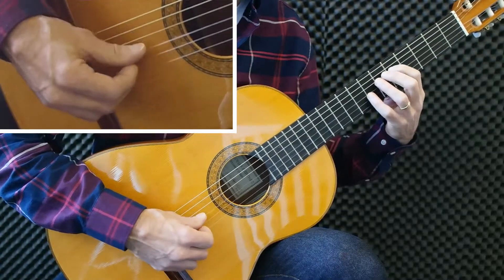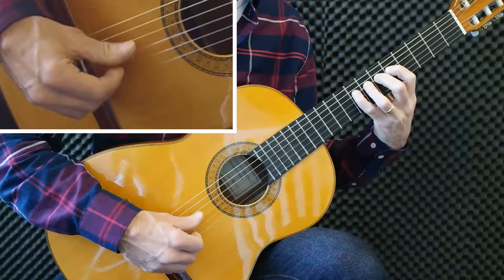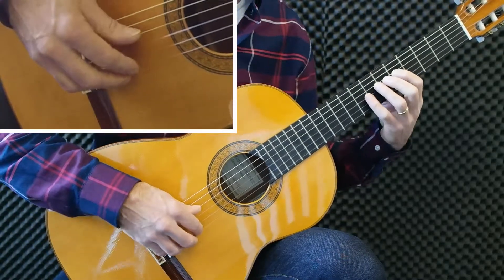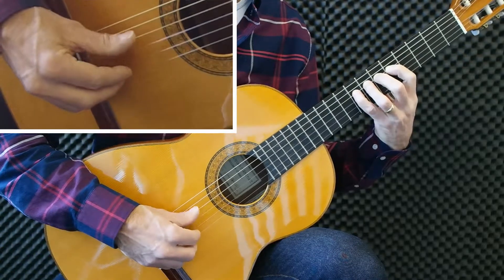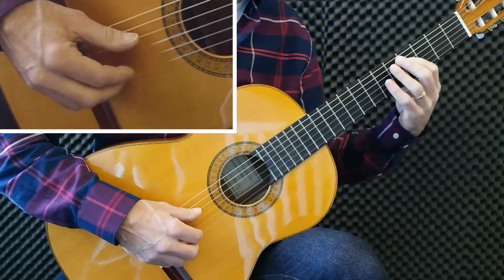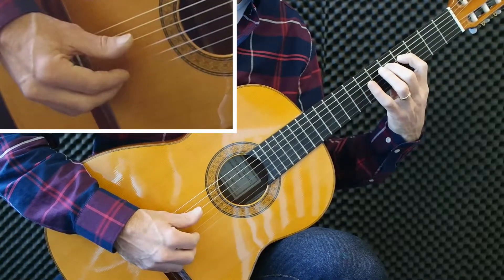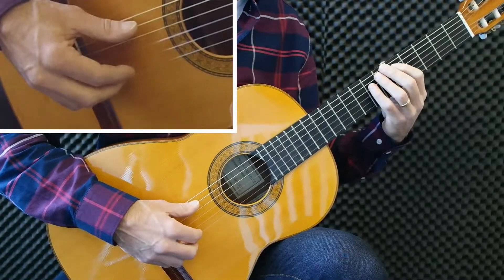Three strokes per tone. Or possibly two strokes per tone. You can also do it from box four, box three, two and one, et cetera. Also on beat five and six you can do this exercise.